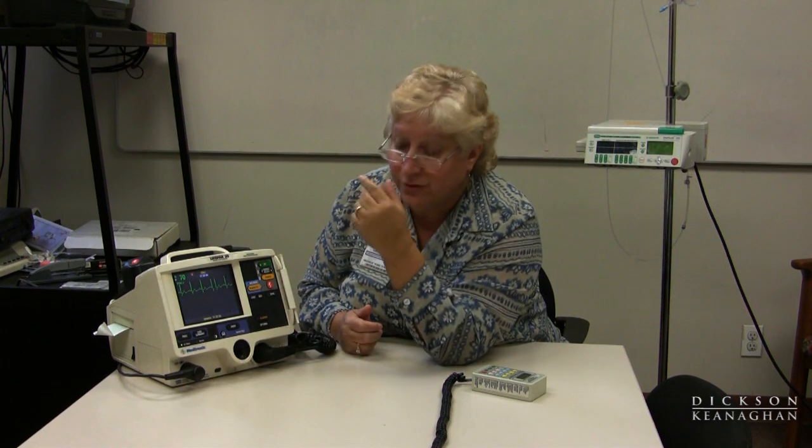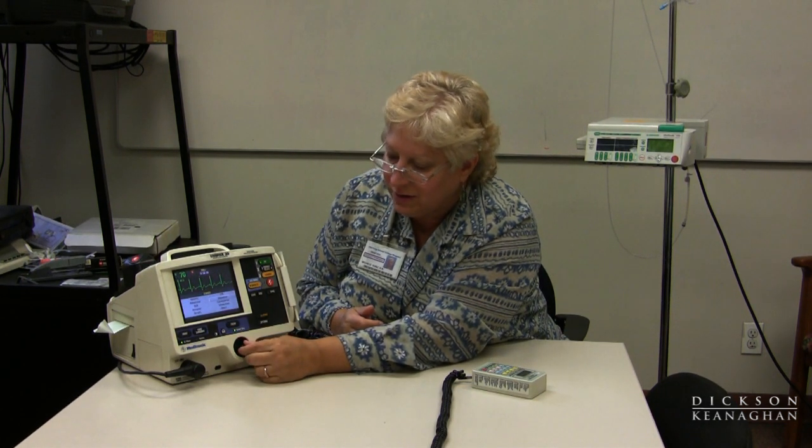If there's an event occurring, such as a code, I can press the event button and it enables me to log items using the menu during a code. For example, if I've given a patient atropine right this minute, I'll press atropine and it will store that information at that time. Pressing event again lets me go through CPR and other drugs. I can press more to get additional drugs including amiodarone, lidocaine, and even TPA, as well as transport. Most facilities use a code sheet to document this, but this is a way to document events at the time they happen.